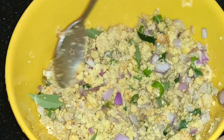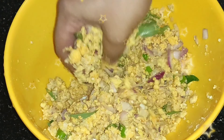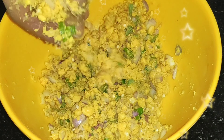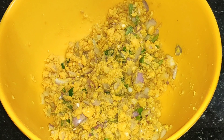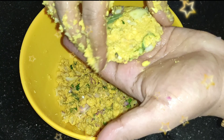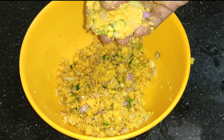We can mix it in this way, but I don't like to make it. 1 tsp of water, mix it in a small bowl.